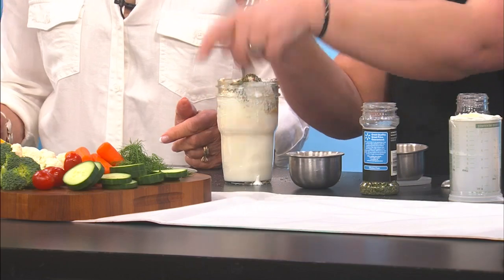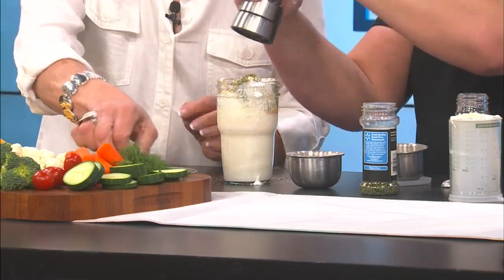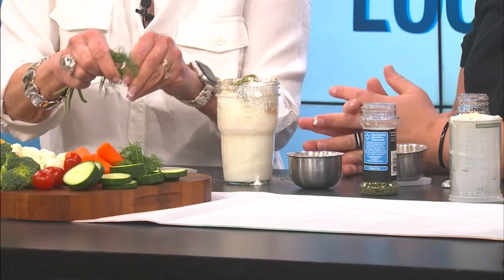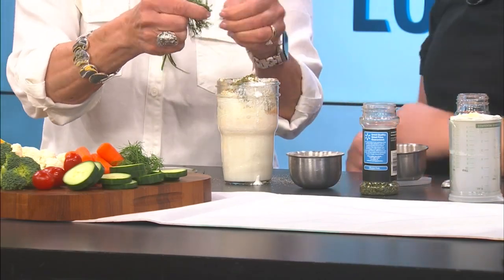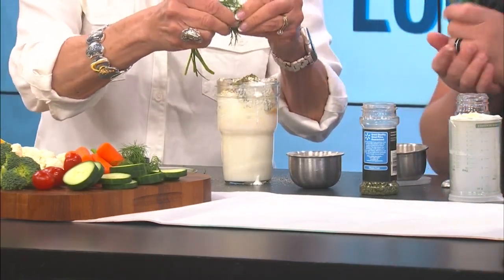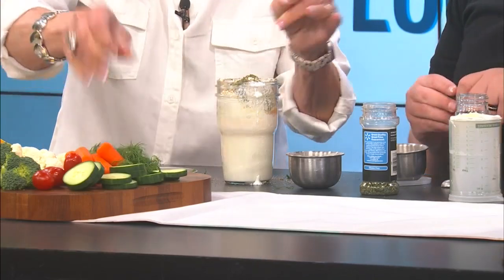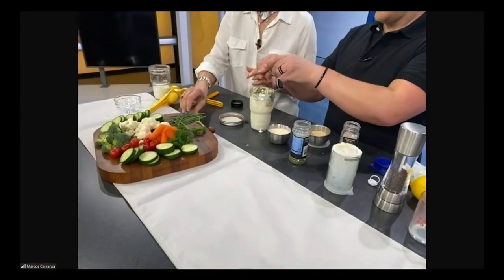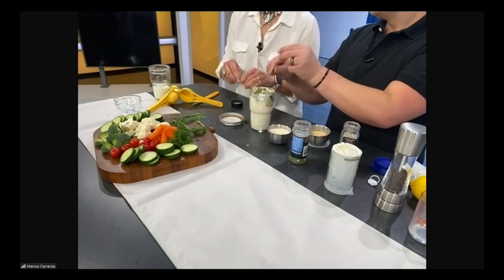If you want to go ahead and rip up some dill and add about a half a teaspoon in there. You can use some dry dill if you like — fresh is nice if you have it. And then I'm going to add about a half a teaspoon of some pulled chives. Oh, it already smells like ranch dressing — only better and fresher, really.